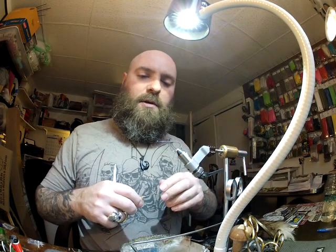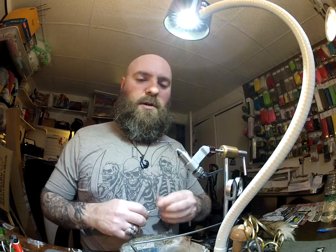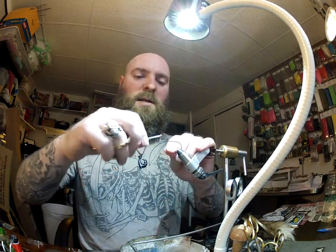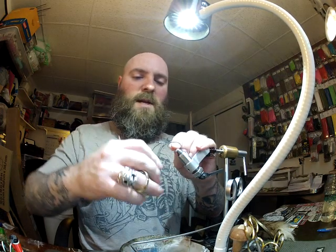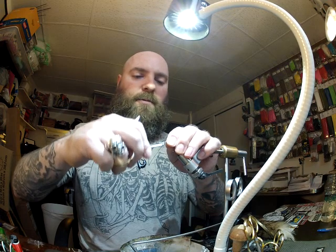Today we're going to tie a fly called the Sulkin Sculpin. I'm starting out with a 2-Ott Predator X hook from Partridge, 210 Denier Flat Wax Nylon. I'm going to start at the eye and lay a little thread base and then create a little bump of thread.